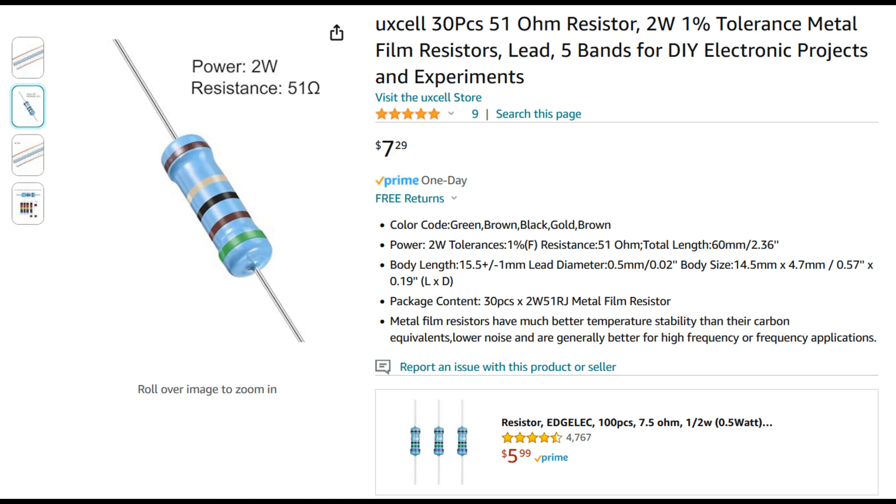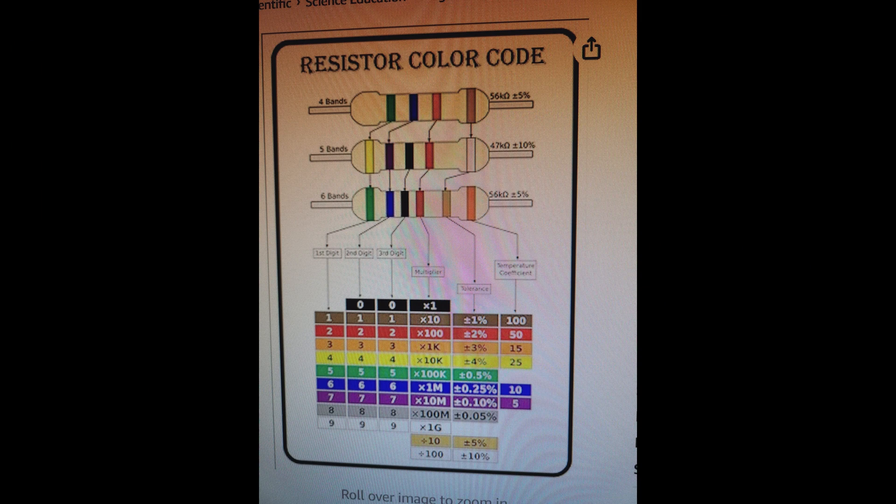I'm going to order a new resistor that can take some serious heat — the standard resistor most people are used to seeing in electronics. This particular one is called a metal film resistor. The one I ordered can handle 2 watts, which is magnitudes of order more heat than this circuit should be able to produce. My local electronics store was going to charge me $1 for the resistor and $15 to ship it, so once again Amazon wins. They gave me 30 resistors for a little over $7 with next day delivery. The color bands you want on your resistor will be green, brown, black, and then gold. Or you can just measure it with your multimeter to verify you got the correct resistor.